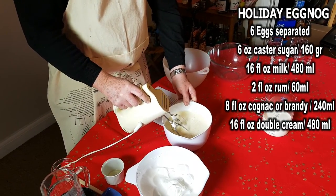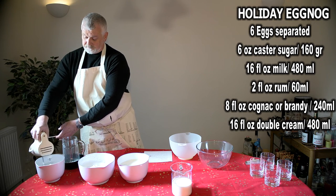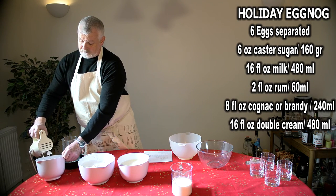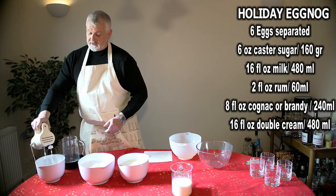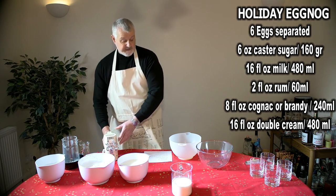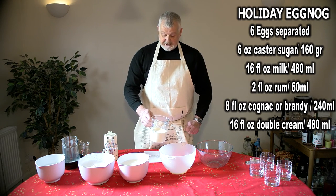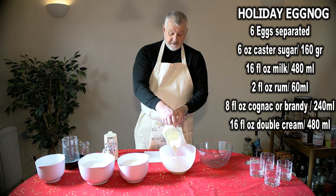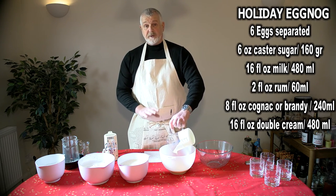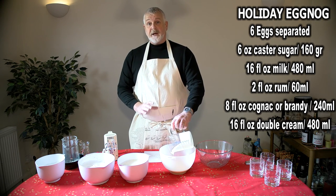So that's the first two steps completed. The third and final step before mixing the whole three steps together will be the double cream — 16 fluid ounces or 480 millilitres — which needs to be whipped until you get soft peaks. Make sure you do not over-whip this. It's quite important; if it goes to too thick a consistency, you won't be able to get the proper consistency for the final eggnog drink.